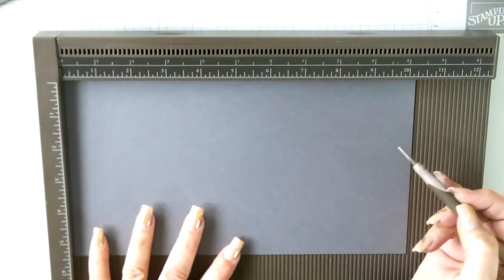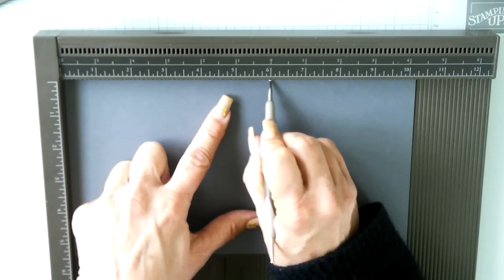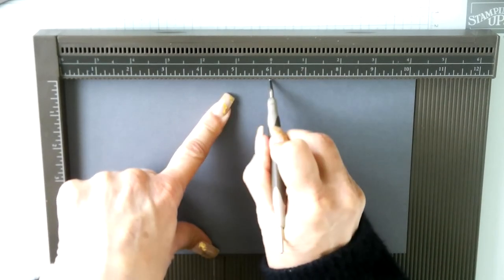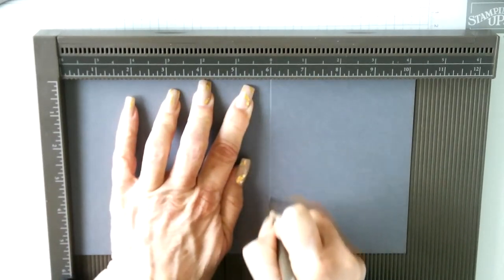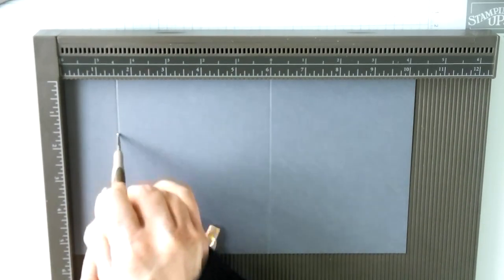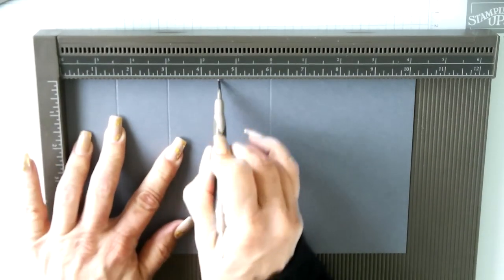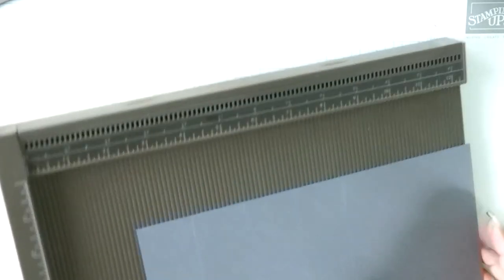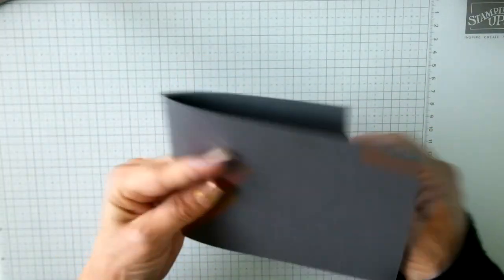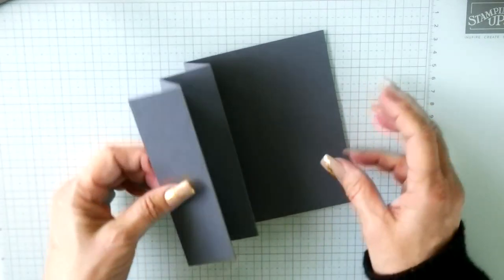For the card base, our cardstock is going to measure 10 and a quarter inches across by 5 and a half inches down. First, score at 6 inches — that leaves a 4 and a quarter panel on the right-hand side for our standard A2 card. Then from the left-hand side, score at every inch and a half: so at 1.5 inches, 3 inches, and 4.5 inches. That is our fun fold — a left-hand side accordion fold.